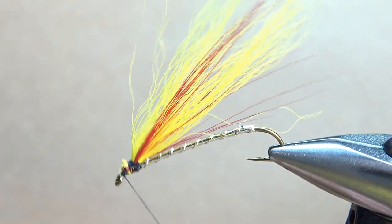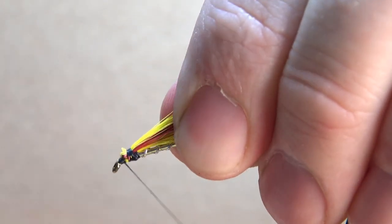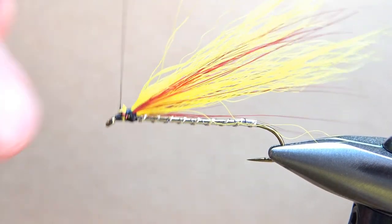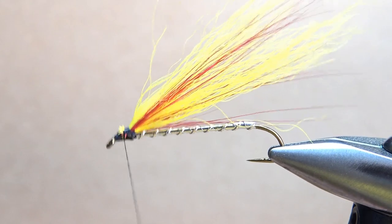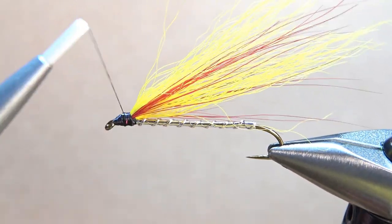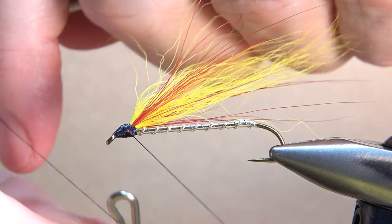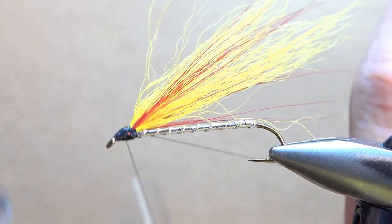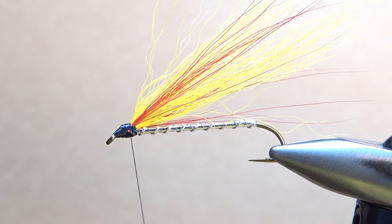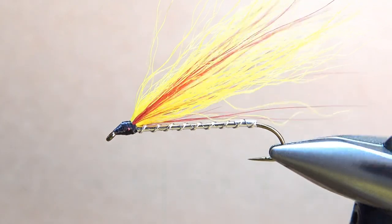A few wraps to get me back up to the eye, and now I'm just going to ramp this back up and work on the head. Don't worry if your head does end up getting kind of big — a lot of people put eyes on these anyway. They'll purposely tie a big head and then paint eyes on them. That was an awful lot of wraps just for this head, but that's what happens when you're using a really thin thread for a streamer head. A 140 denier would have made a lot quicker work of that head, but you also run the risk of having too big of a head. With a drop of high gloss head cement on there, we're going to have a nice looking fishable fly.